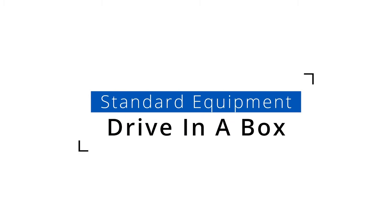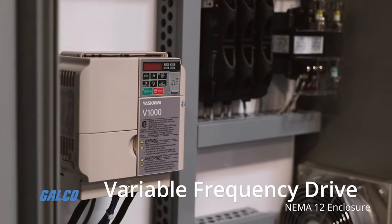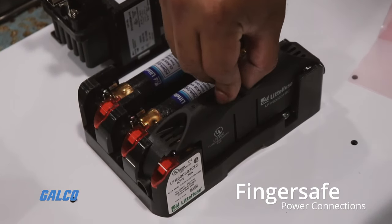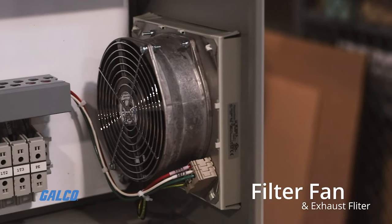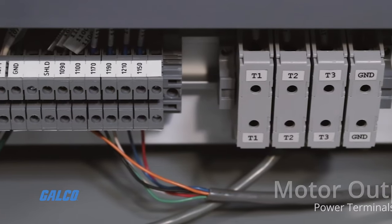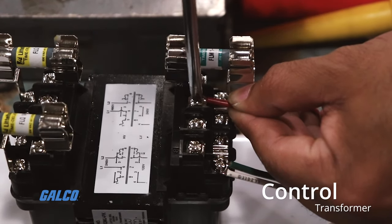Standard equipment included with every Drive in a Box are a variable frequency drive housed in a NEMA 12 enclosure, finger-safe power connections, a filter fan and exhaust filter, a main disconnect switch, motor output power terminals, and a control transformer to power fan function.